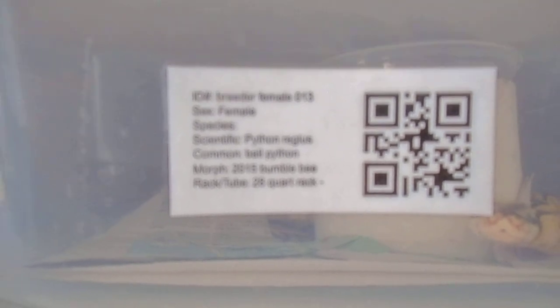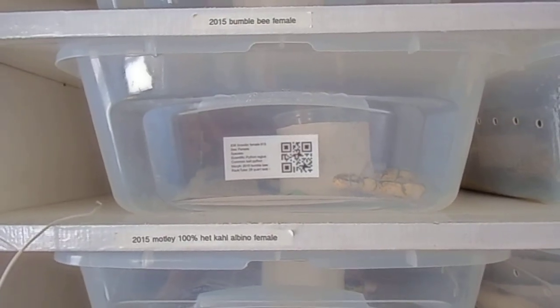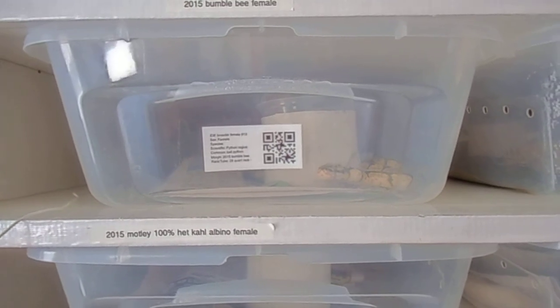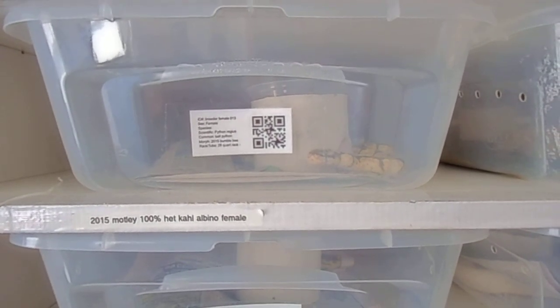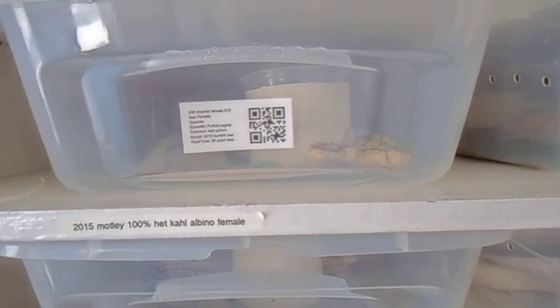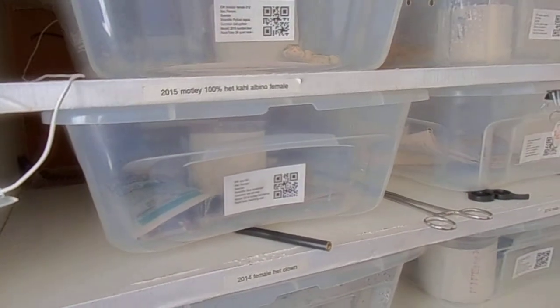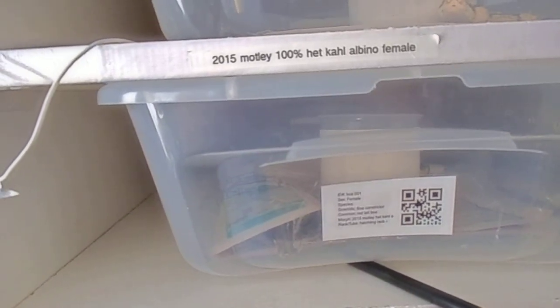I think everybody should at least have a book where they can write down every time the animal eats, sheds, if it has a problem, or if you have to do any medications or anything like that.